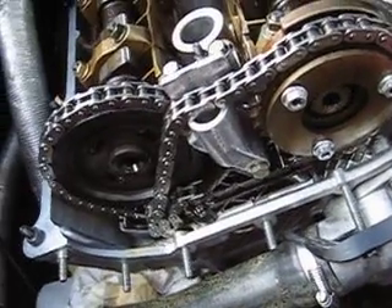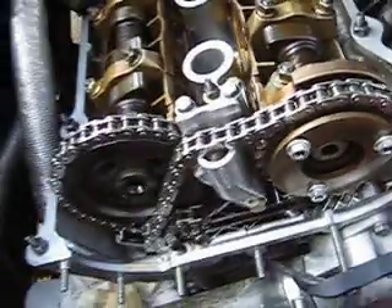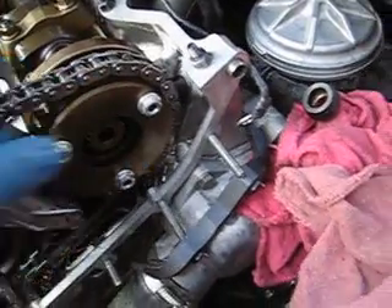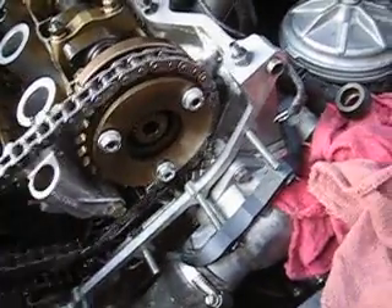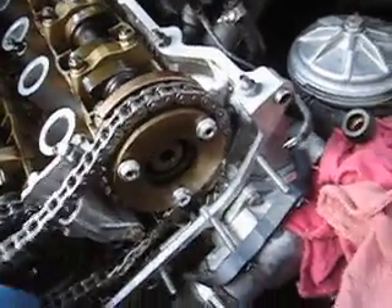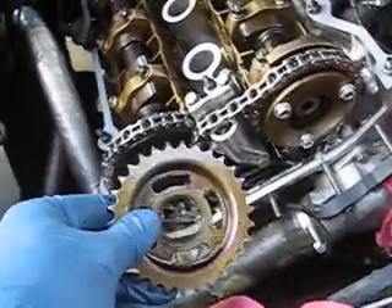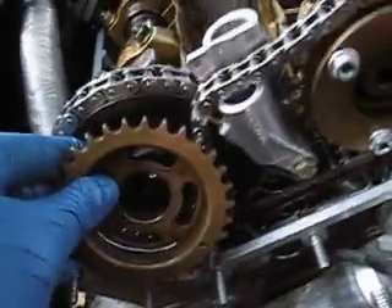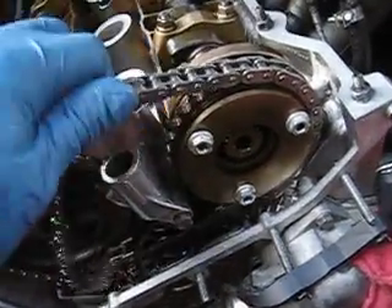We will proceed to install the secondary exhaust sprocket. The secondary timing chain tensioner body has already been installed with the four bolts torqued to about 89 inch-pounds. The intake sprocket has slots on it, which will only allow it to turn a few degrees in each direction — this is the actual motion that takes place when the VANOS is activated and deactivated, which retards and advances the camshaft timing accordingly. The secondary exhaust sprocket also has slots, and we will be positioning these slots to allow the maximum amount of travel in relation to the travel of the intake sprocket.